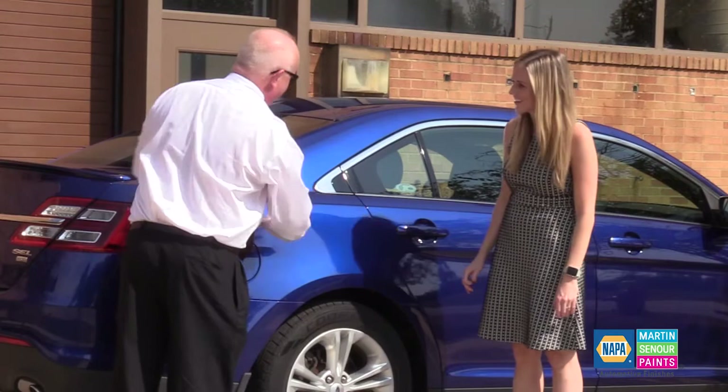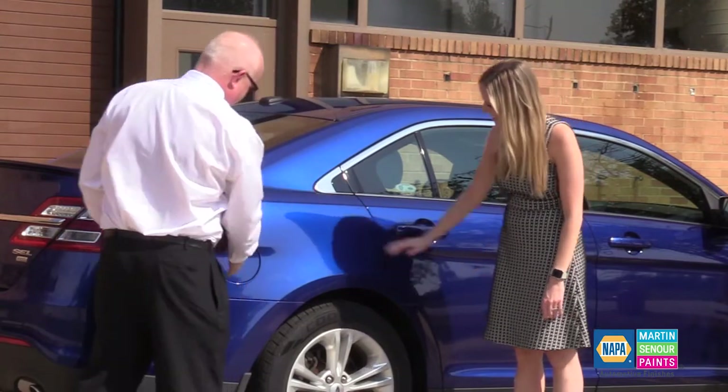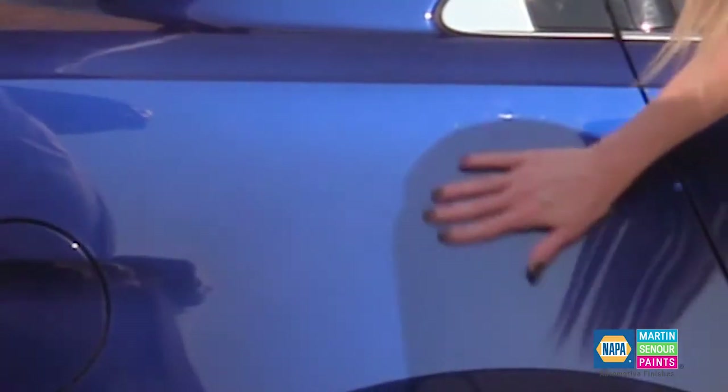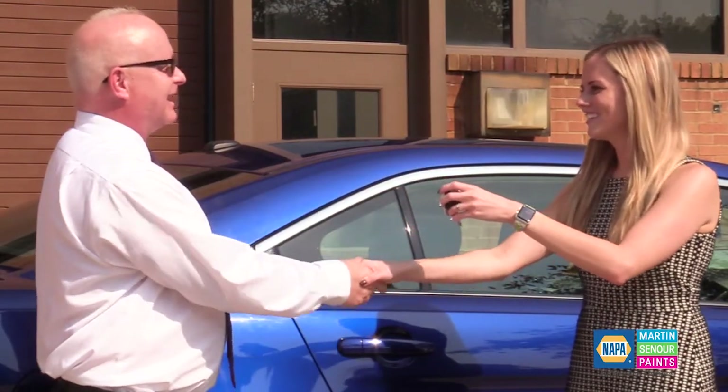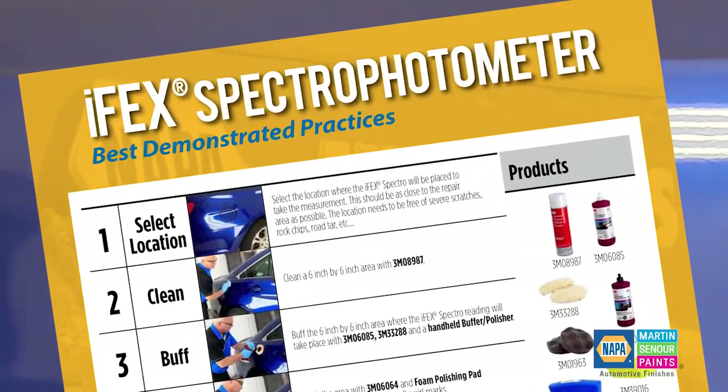With Sherwin-Williams Automotive Finishes and the IFEC spectrophotometer, you can achieve an effortless color experience by identifying the right color the first time, saving you both time and money.